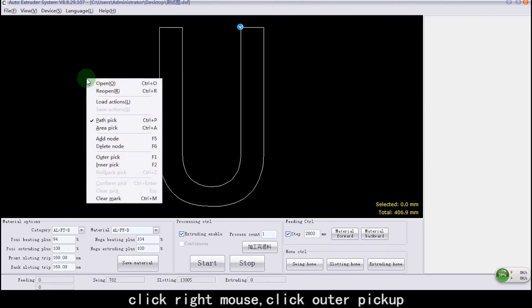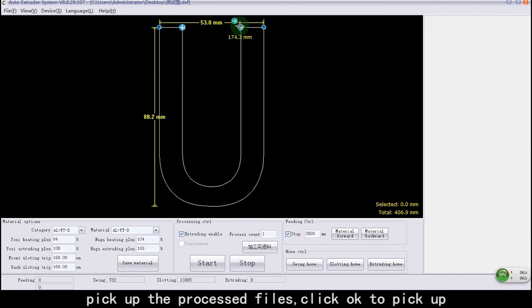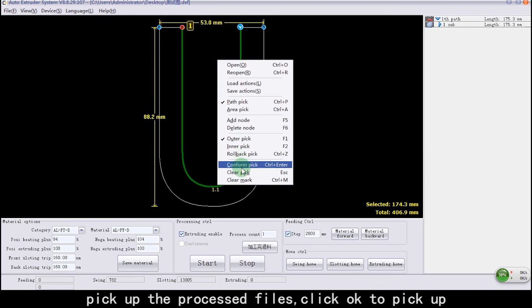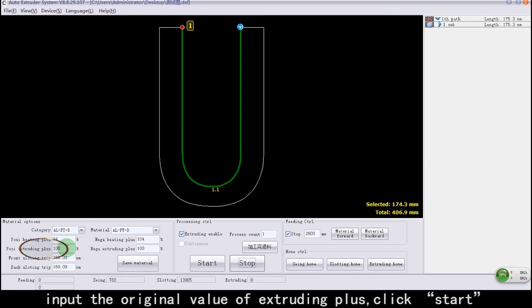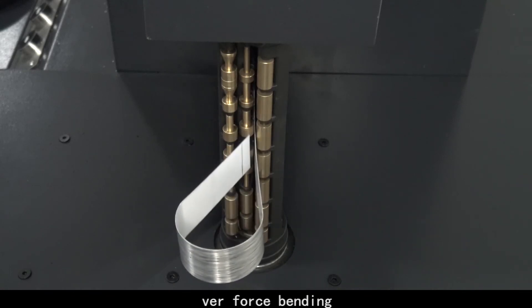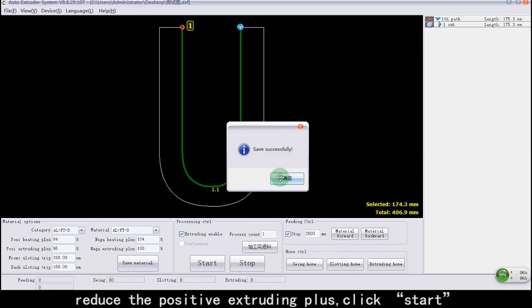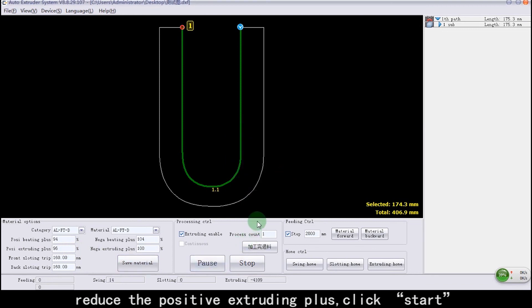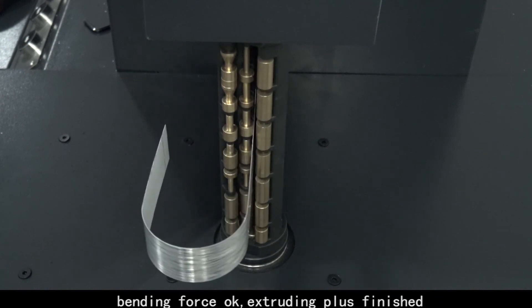Click Right Mouse and select Outer Pick Up. Pick up the processed files. Click OK to confirm Pick Up. Input the original value of Extruding Plus. Click Start. Fear-force bending detected. Reduce the Positive Extruding Plus value. Click Start. Bending force is OK. Extruding Plus adjustment finished.